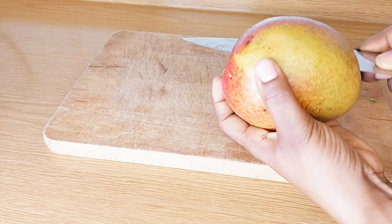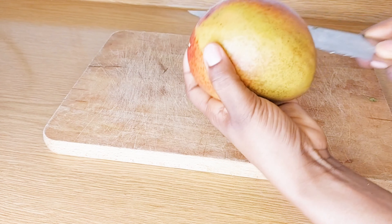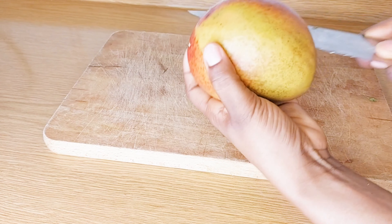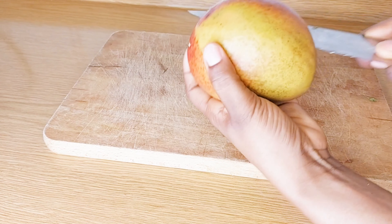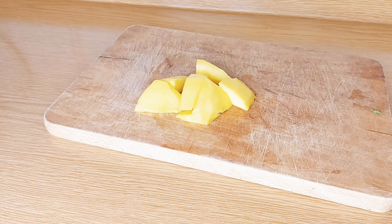The next thing we are going to be needing is mango. Mango is good for your skin — it helps you to soften your skin. The abundance of vitamin E and vitamin C in mango may help protect your skin from environmental stress like sunlight, pollution, and even blue light from screens. I'm going to peel off the skin of the mango and cut it into pieces, then add it to my blender.